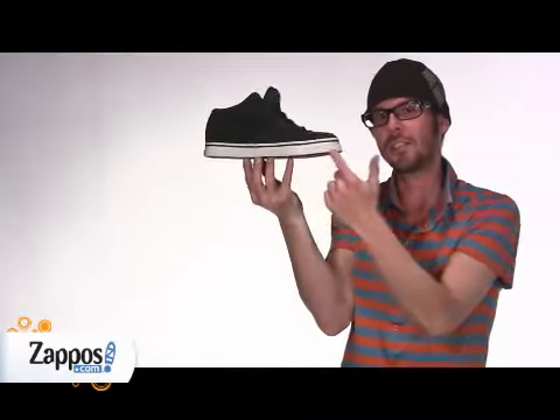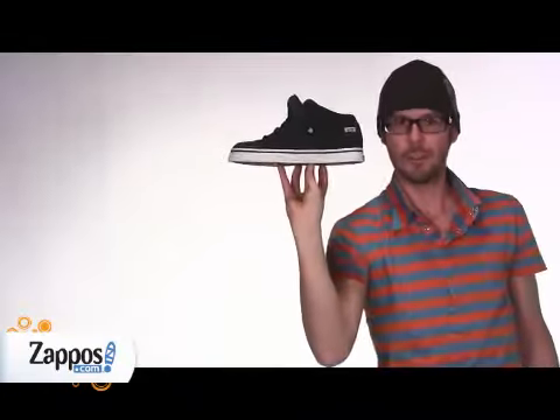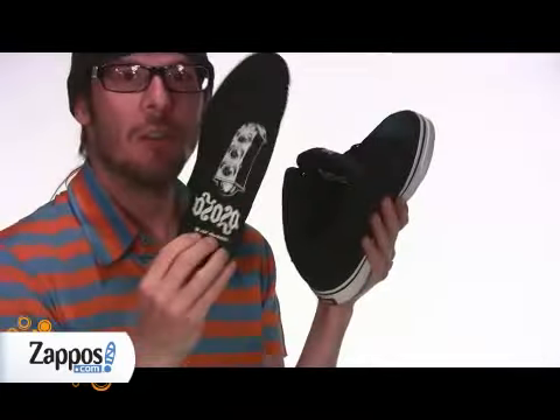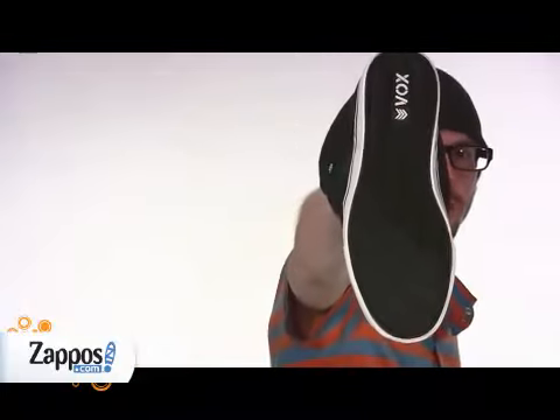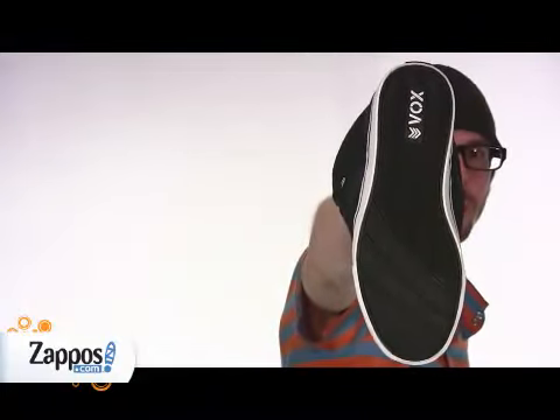Featuring an all suede upper, mesh lining on the super padded tongue and collar, vulcanized construction on the midsole — super durable. Removable insole with the killer Oyola logo, extra padding on the heel, and IRS gel system. Advanced tread pattern on the rubber outsole for extra board control.